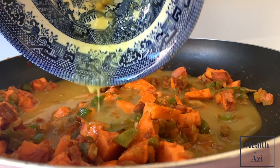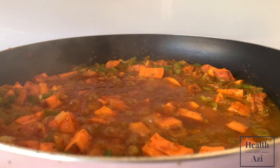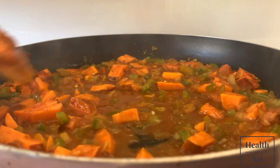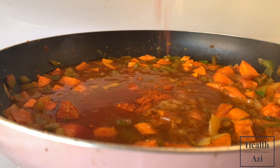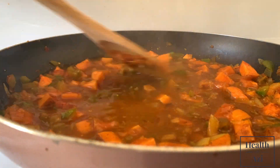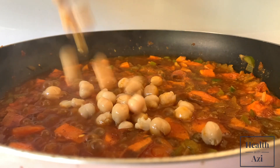To reduce the salt, I try and add half of what you're supposed to add in terms of the powder for the stock, and then I add the same amount of water. It's just my own way of making sure there's less salt, because it's really difficult to find a reduced-salt stock anywhere. Then I added the chickpeas in.